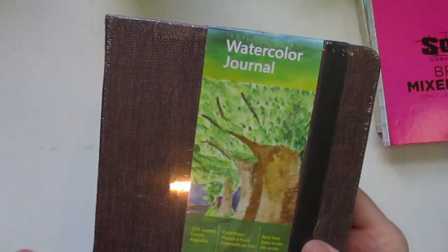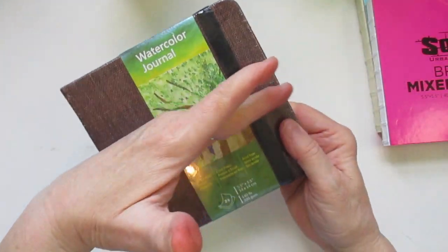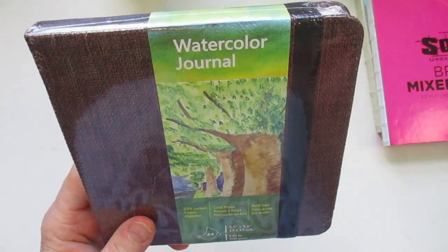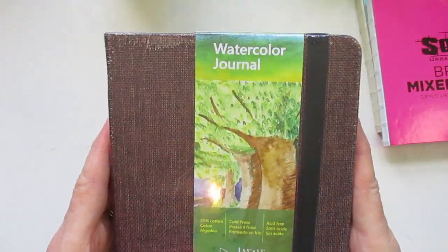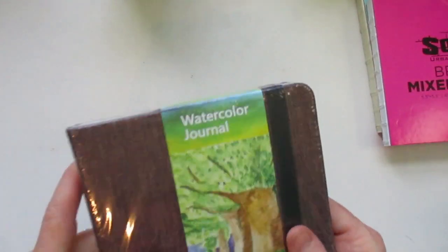I did get a watercolor journal. I had bought this before in a smaller, like half size. This is 25% cotton, 140 pound weight and 300 GSM — very nice paper to watercolor on. I love that.